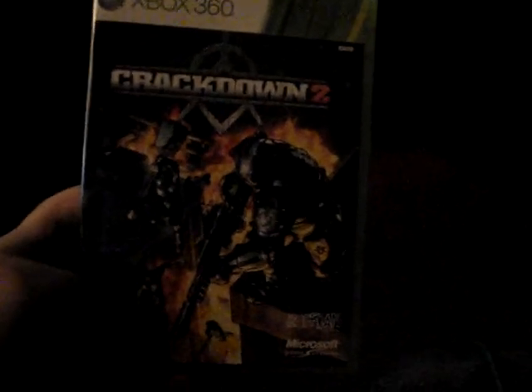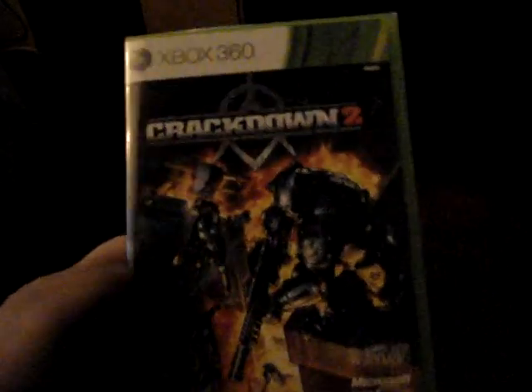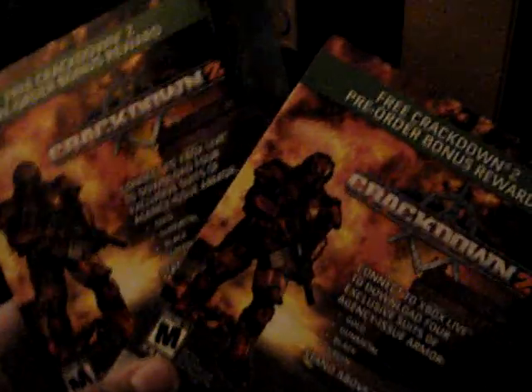Hello YouTube, it's me AGK Iceman. Today I'm unboxing Crackdown 2 for the Xbox 360. When I bought this game they gave me two of these codes for the pre-order, so I'm gonna keep one and I'm gonna put this one in the description. The first person to get it can keep it, so please subscribe, rate, and comment. Anyway let me continue with the unboxing.